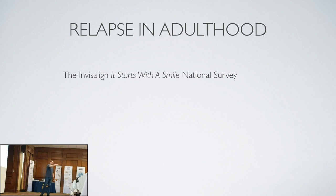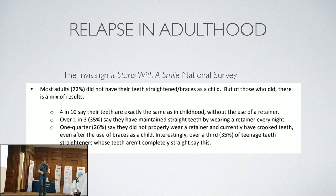Regarding relapse in adulthood: Invisalign is geared for adults. This is a survey about how many Invisalign patients wore braces as a kid but never wore the retainer. Of those who had their teeth straightened as a child, 4 in 10 say their teeth are exactly the same as childhood without using a retainer — so some are stable. Over 1 in 3, or 35%, say they maintained straight teeth by wearing their retainer every night. One quarter say they did not properly wear the retainer and currently have crooked teeth even after braces as a child.